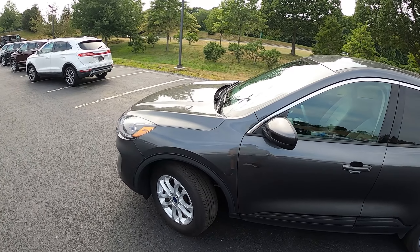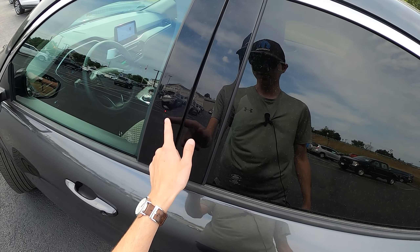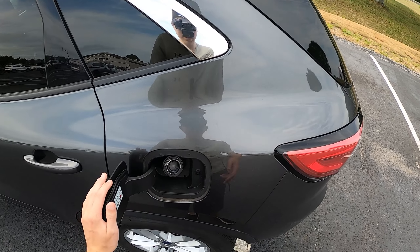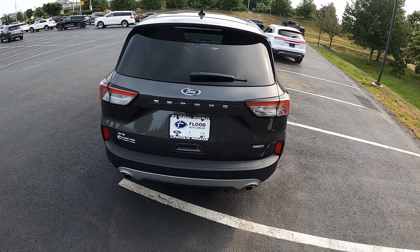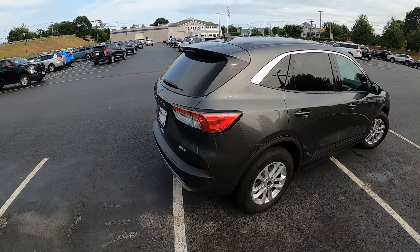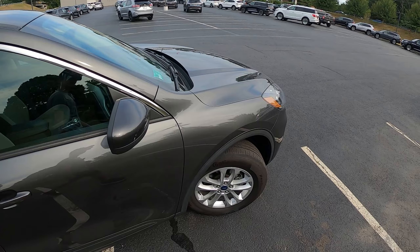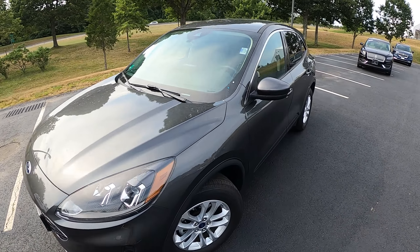The trim levels are S, SE, SEL, and Titanium, so this is a mid-lower trim. For the side profile, you get — like in a lot of Fords and Lincolns — a keypad, which is a nice feature they've kept, along with easy entry sensors and an easy open fuel door. In the rear, it has the all-wheel drive badge. It looks chiseled, with some nice body lines going throughout, and a plastic trim piece. It's a pretty basic outside, but I think it looks well-updated and well-modernized.